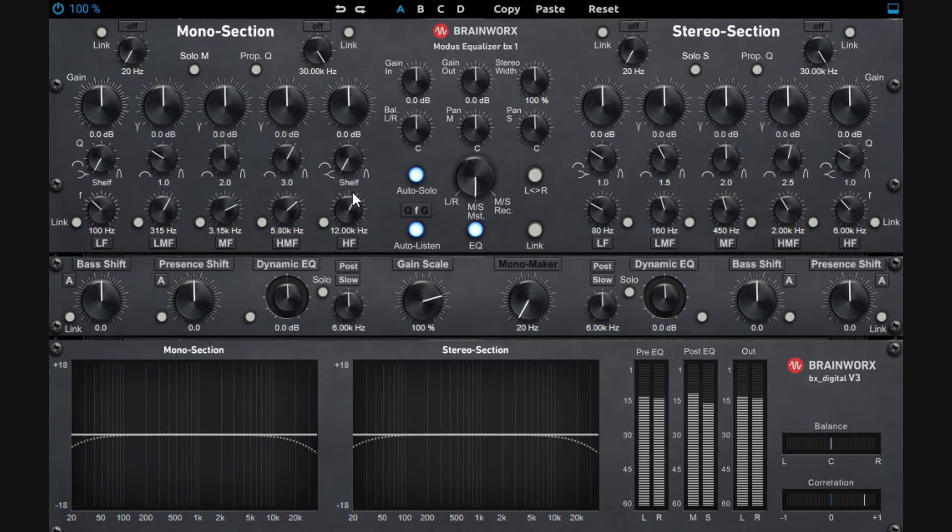Let's break down the EQ section with a fresh track. Standing on the mono, you can solo it, and you can use the high-pass and low-pass filters. Whatever you do here is going to solo this section — notice that if I move this knob, it's just soloing the mono. You can low-pass and high-pass, pretty simple, and you have different options like 6 dB per octave and 12 dB per octave to chop the lows. You can still link it so the same thing applies to both the mono and stereo sections.